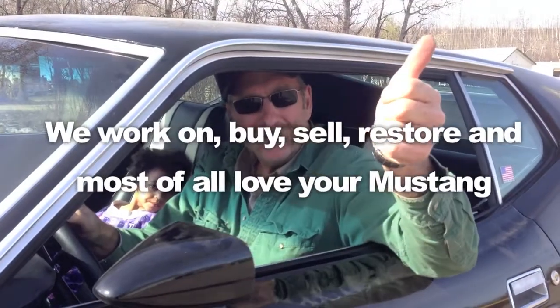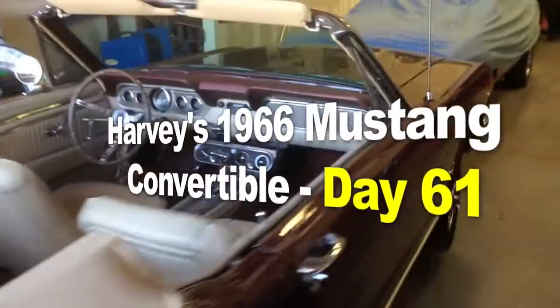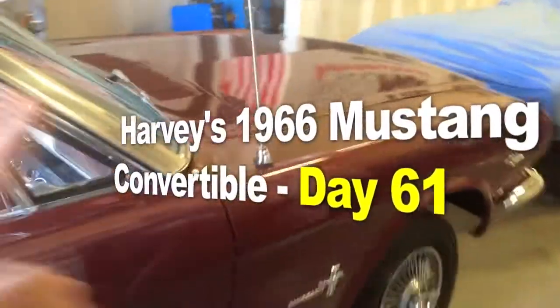Are you happy? Alright, there you go — another happy client. Harvey's gorgeous 1966 Mustang Convertible. Check it out.